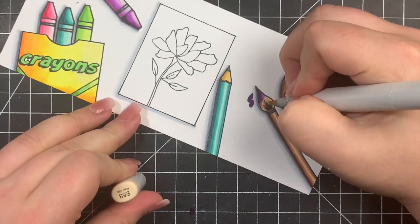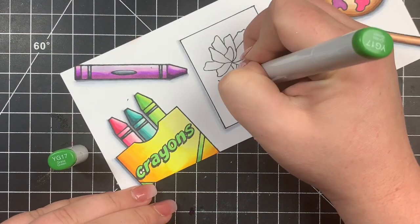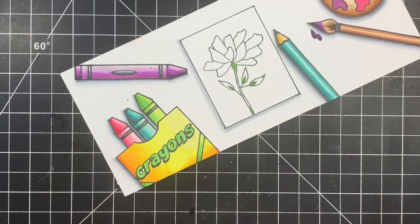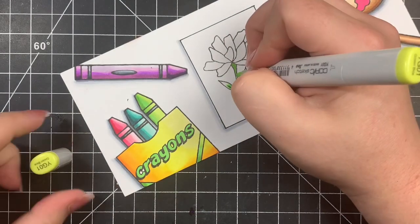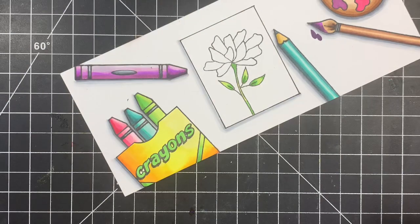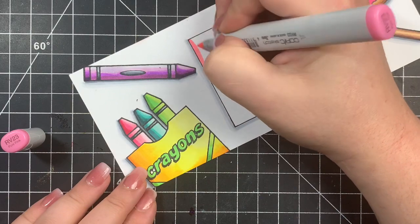For my card, I'm using the same YG markers I used for the crayon and crayon box to color in the leaves and the stem — nothing special here. If you've watched my previous videos on the July kit, you've probably seen me color this flower a few times, so feel free to skip ahead. Once I had the leaves and stem colored, I'm coloring in the background of the card so it looks like colored cardstock. I grabbed an RV23, which is one of the colors I used on one of the crayons, choosing a midtone just so that everything seems seamless, being careful not to go over the image itself.